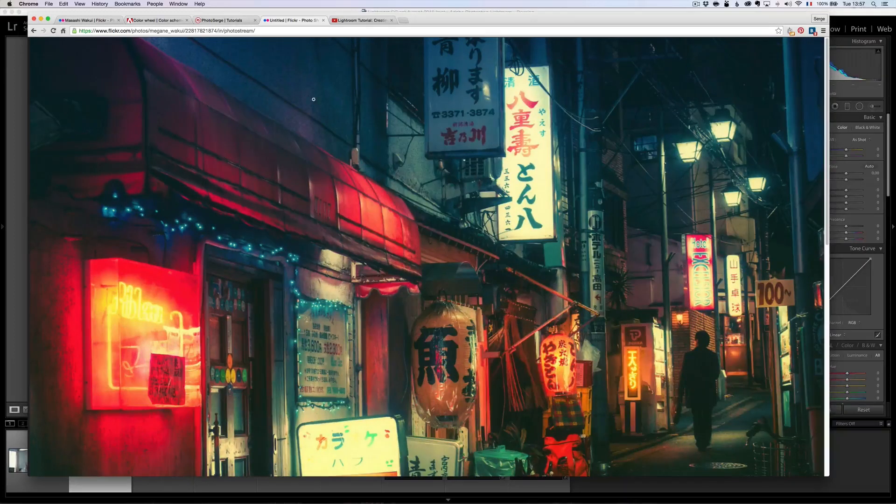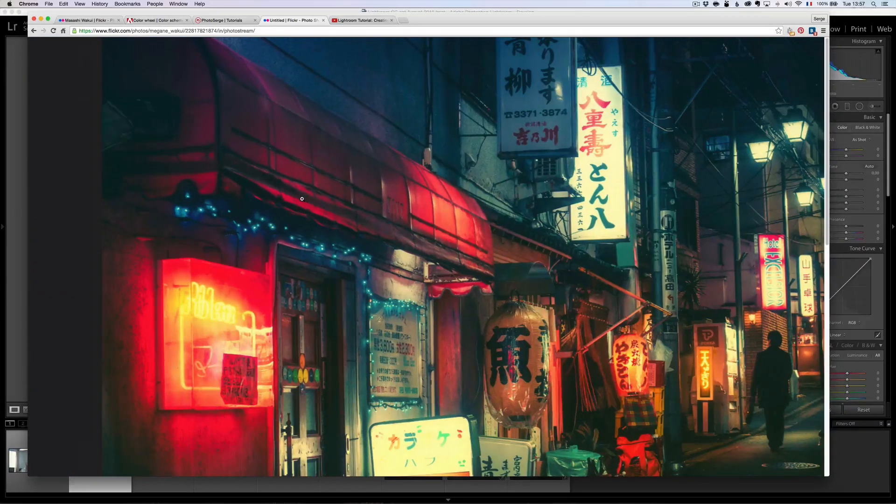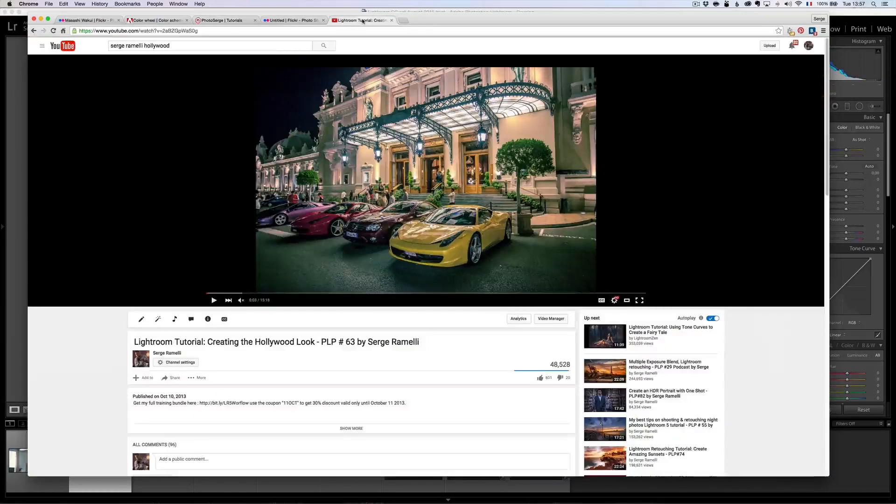That's something you see a lot in Hollywood movies. I actually did a tutorial on this back a while ago — it was October 2013, so that's been two years ago. It's called Creating the Hollywood Look. I'm going to do a very similar video, but with a little different twist, and we're going to see how we can apply this with presets.